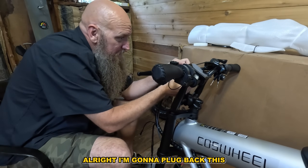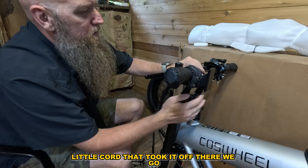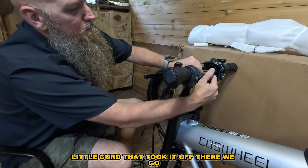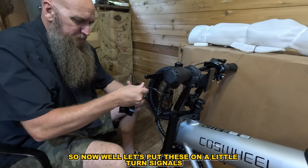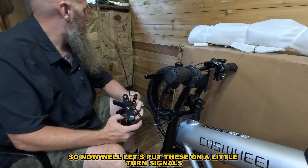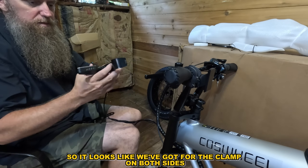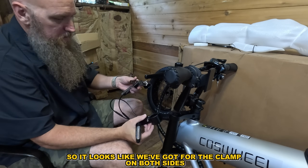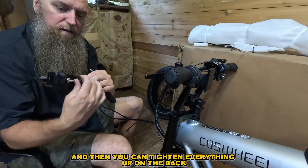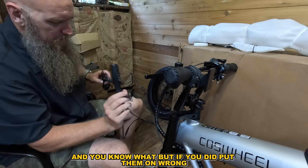I'm going to plug this little cord back in because I took it off — there we go. Now let's put on the turn signals. It looks like they clamp on both sides and then you can tighten everything up on the back.